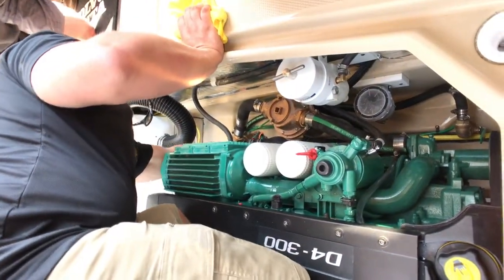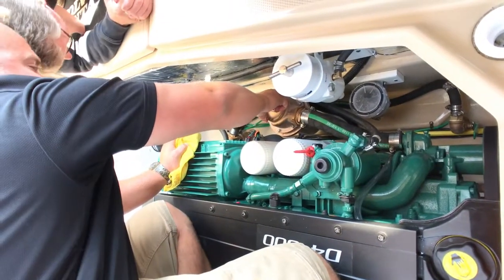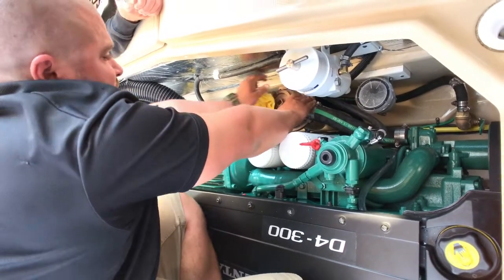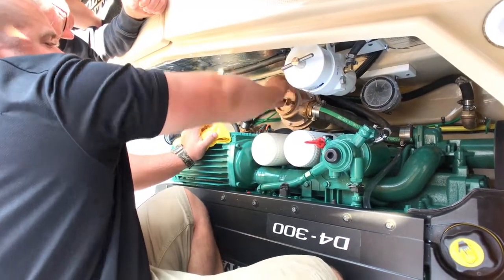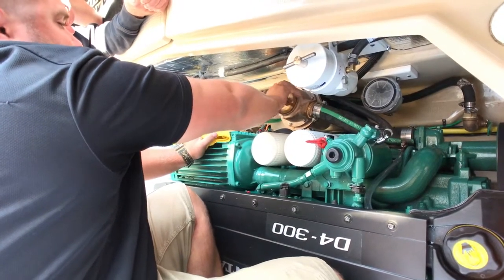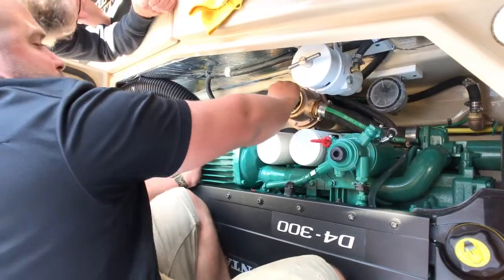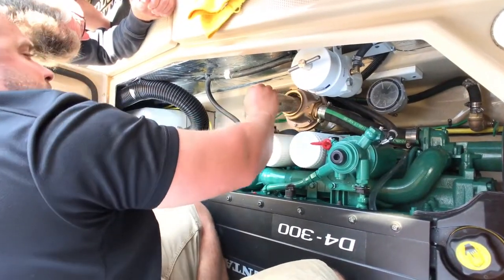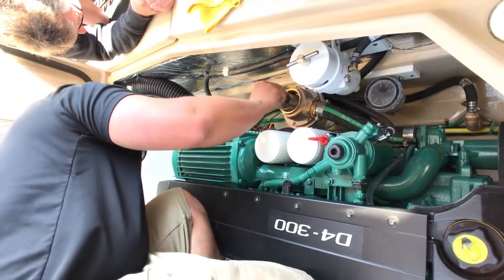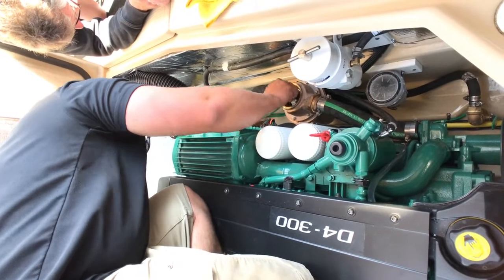We'll do it real quick. Shut the seacock, and then this cap will unscrew. This basket will come out, and whatever is in there is just going to be caught in the basket. This does have little grooves on the bottom — you just want to line it up when you put it back.